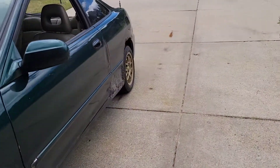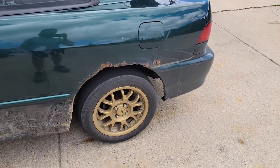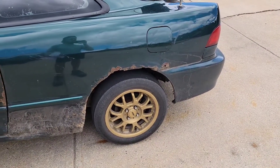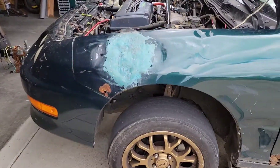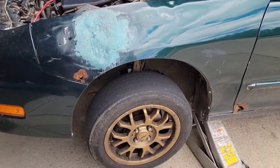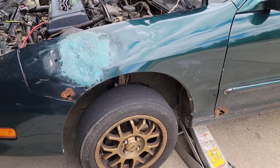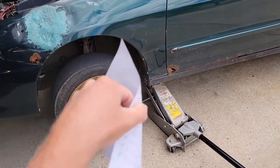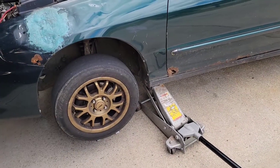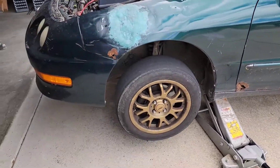I'm going to do a compression test shortly, but first I want to jack up the rear of the car and check out the rear suspension. Surprisingly, the front struts seem to be okay, but it was very mushy feeling in the corners — a lot of body roll. I haven't even checked yet what it's got for sway bars or if it has any at all.